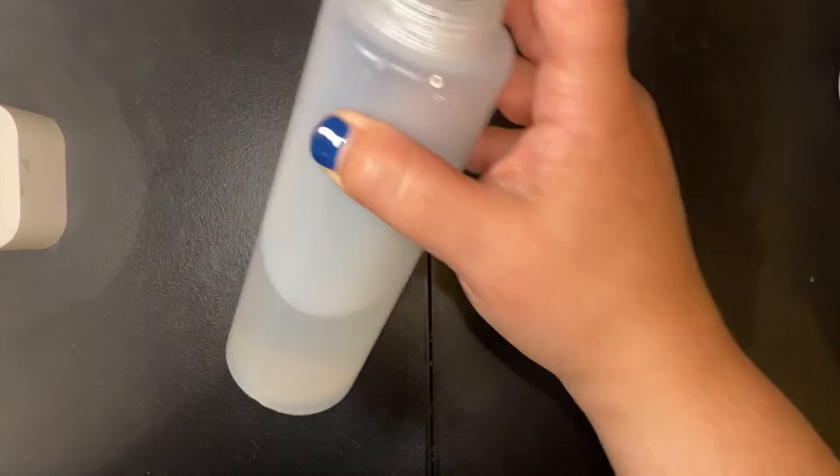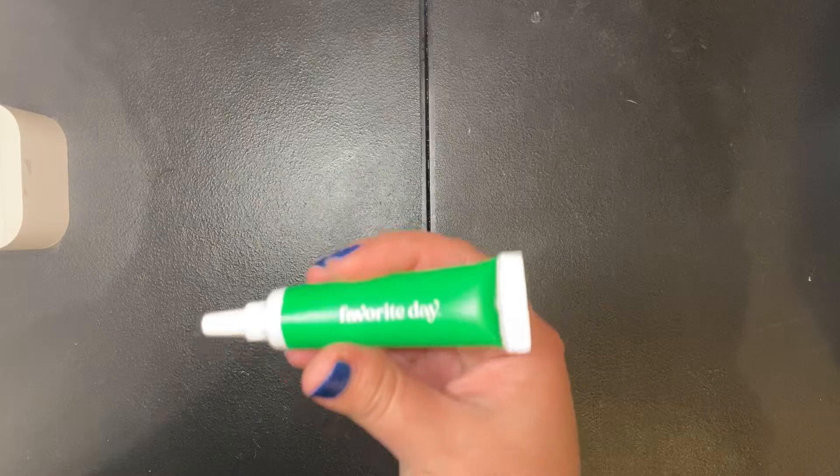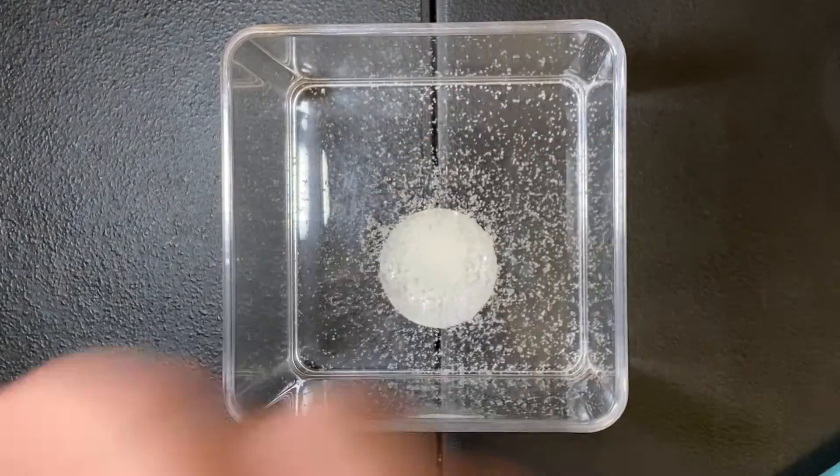So let's start out with our ingredients. I am going to be using clear glue, slime activator, instant snow, some food coloring, some glitter, and some water for the instant snow.